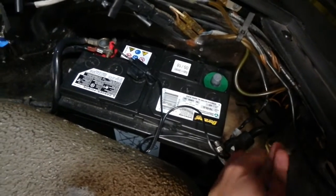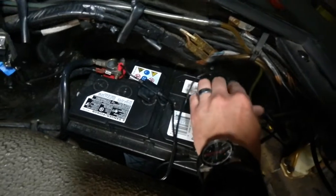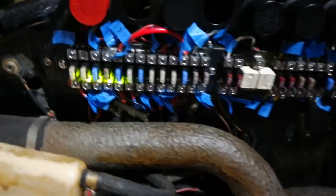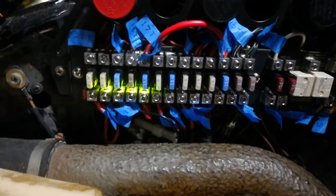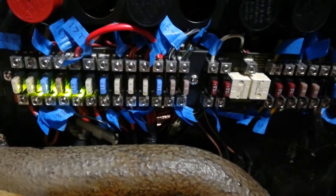All right, here goes nothing. Very cool — see those LEDs over there, that tells me that those last few circuits are live even with the key off. Let's see what happens when we turn the key.